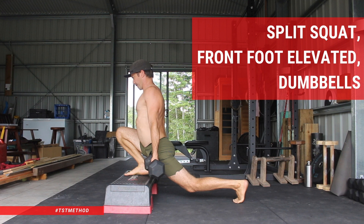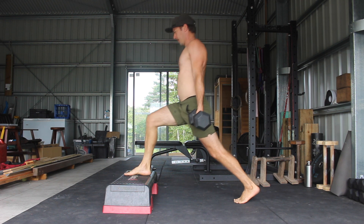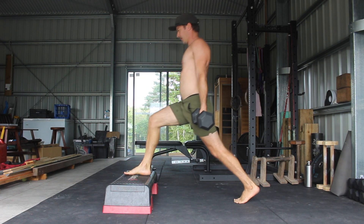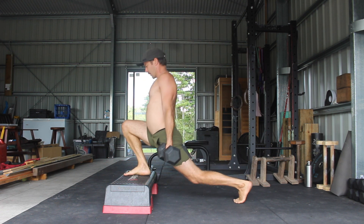Split squat, front foot elevated, dumbbells. The front foot elevated split squat is one of my favorite unilateral lower body exercises as it offers many benefits including structural balance, knee health, hip flexibility, ankle flexibility, and lower body strength gains.